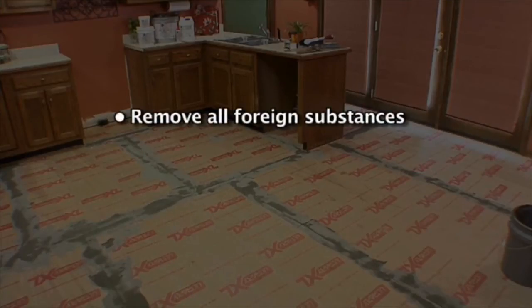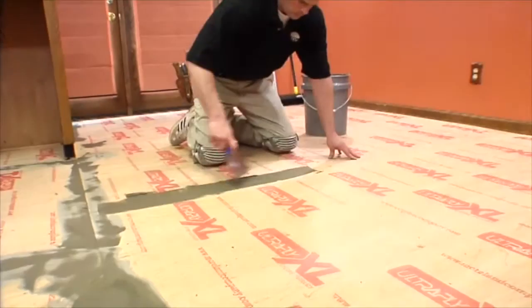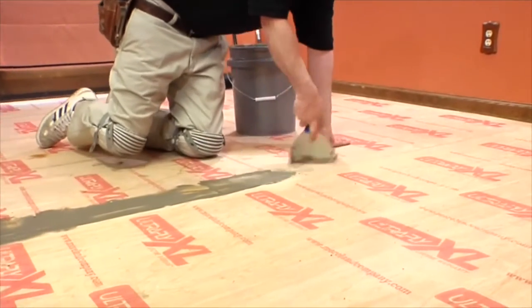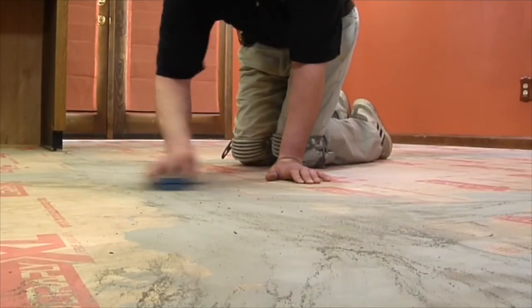Remove all foreign substances such as wax, grease, dirt, and any substance or chemical that would interfere with a good bond. Residual adhesive must be completely removed because the residual tack may restrict the floor. Where necessary, patch or fill all holes and cracks with quality Portland cement-based patching compound. High spots should be sanded smooth to eliminate the possibility of telegraphing.